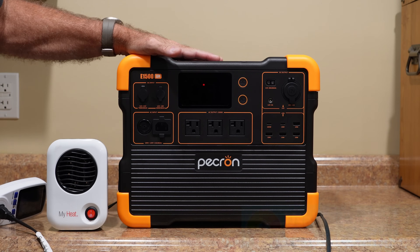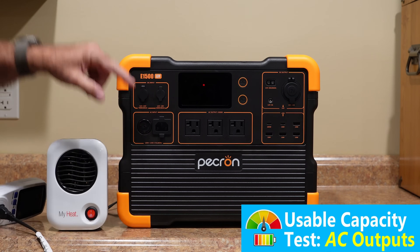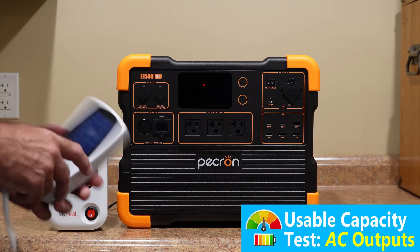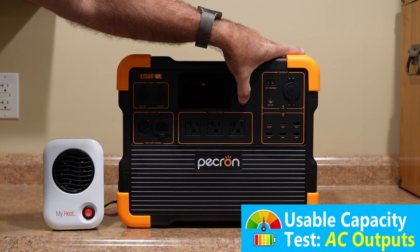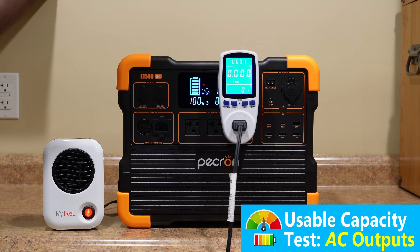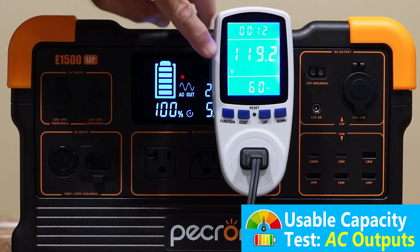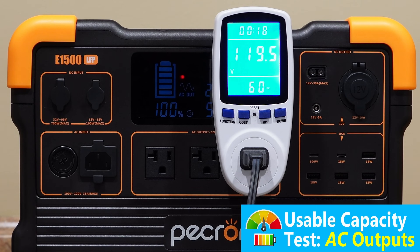Let's do an AC capacity test on these batteries. This has a 1,532 watt-hour rated capacity. We're going to find out what the actual usable capacity is using a 200-watt space heater. I'm going to go ahead and turn on the AC inverter, plug that in, and we're going to find out how many electrons we catch between now and zero state of charge. Under load at 200 watts, we're still putting out 119.4 volts AC — so that's good. We'll check back when it's done.